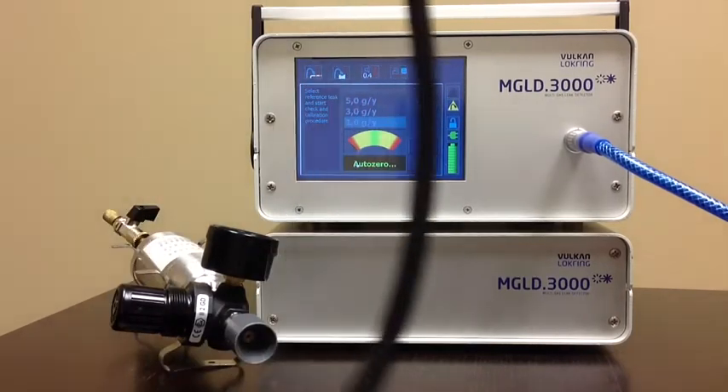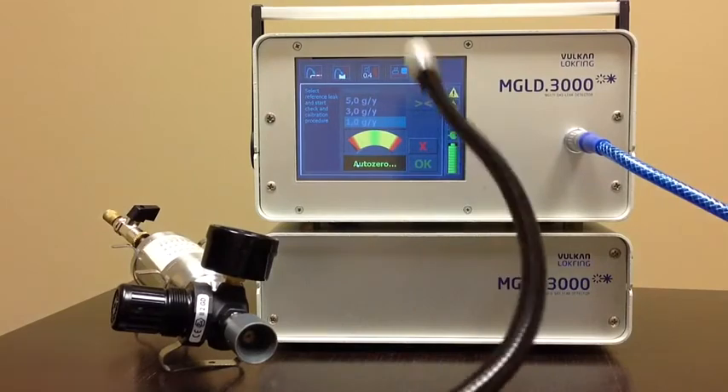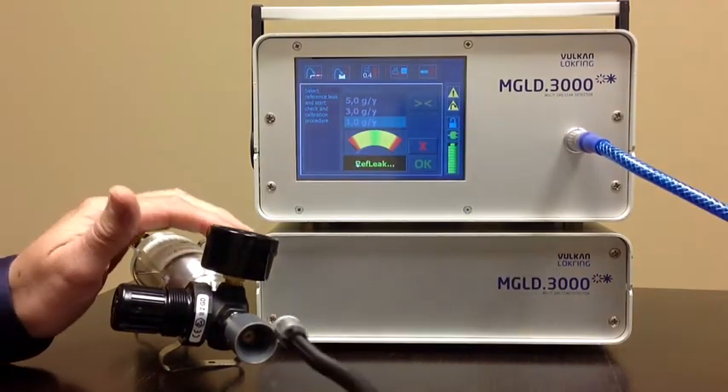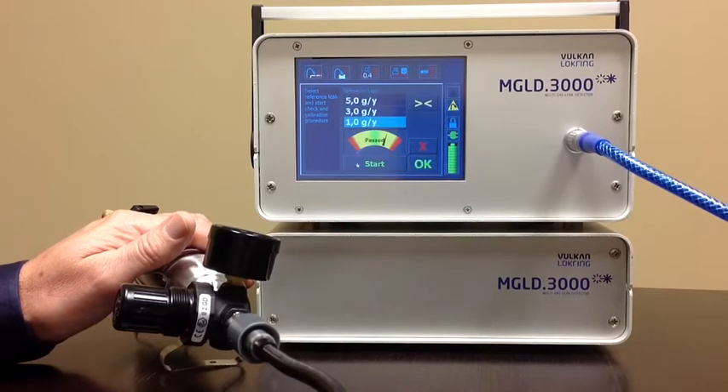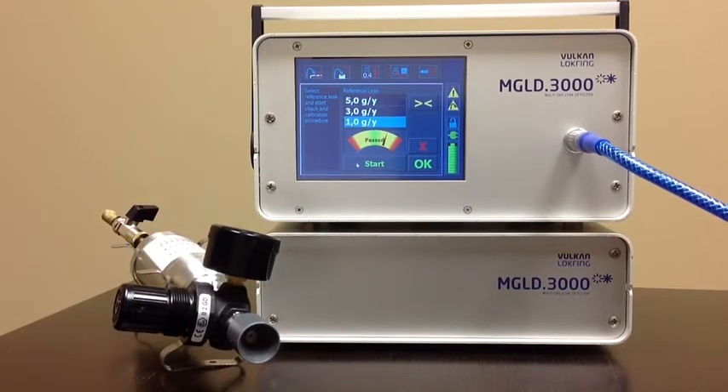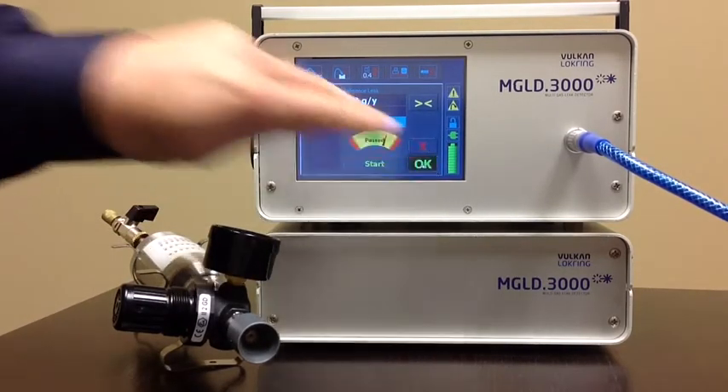Right now we're sniffing air to make sure that we have a good background. Now we're going to address the leak with one gram. Calibration is done — we accept that calibration.